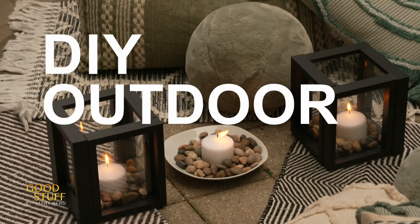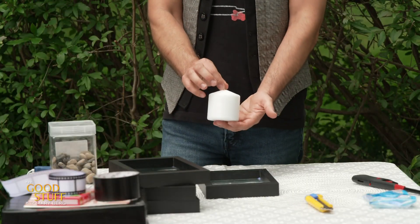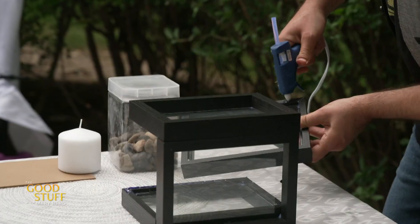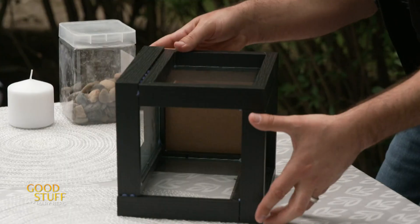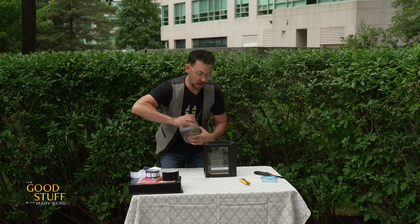Now let me tell you about the lanterns — they were so easy to do. For this DIY outdoor lantern, all you need is photo frames, some rocks, and a candle. Glue each of the picture frames together, and the last part to glue on is just the back of one of the frames — keep that, because it fits perfectly on the bottom. Then fill it with some rocks.